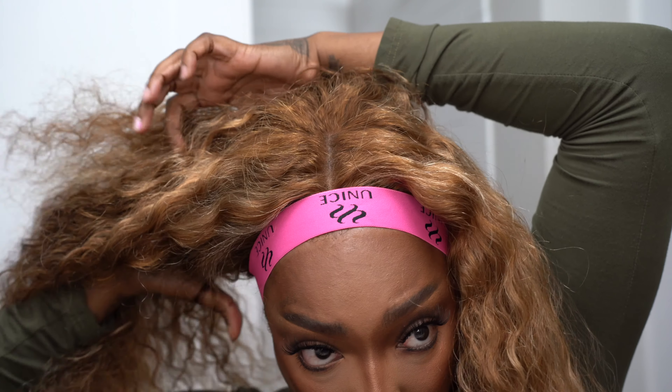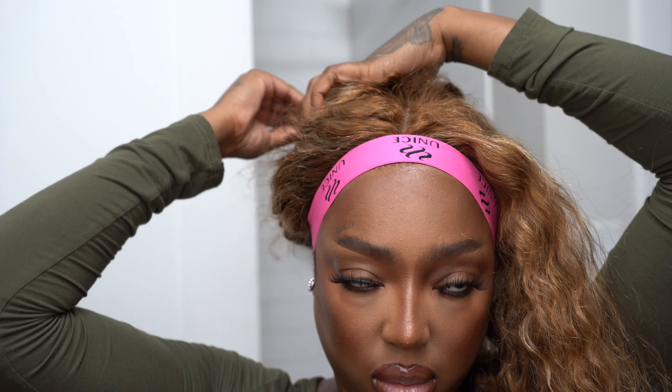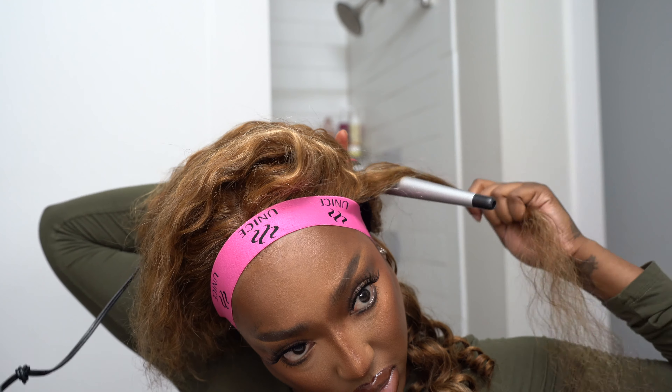After you melt the lace into your skin with the rat tail comb, you want to go ahead and put your edge band on. Then we're going to section the hair off in two sides straight down the middle.